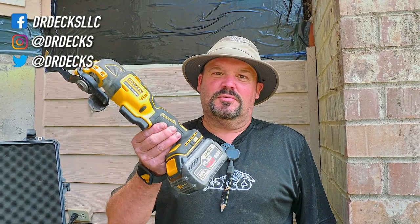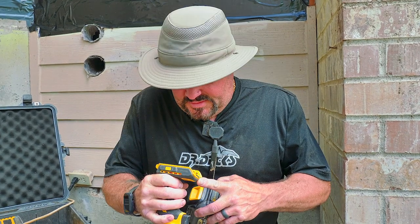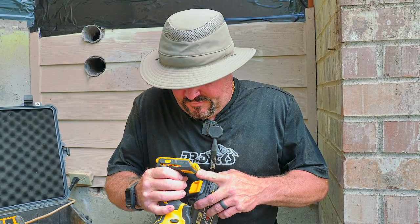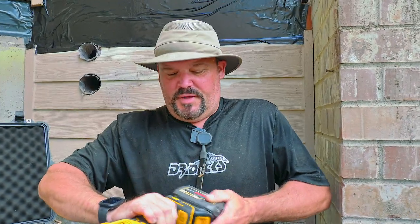Hey guys, Dr. Dex here. Today I want to talk to you about cutting — specifically cutting with an oscillating tool. This is a DeWalt tool, model number DCS354TY1. This is their atomic version, which is a little more compact than the regular version. I actually have two of these; we use them so much.